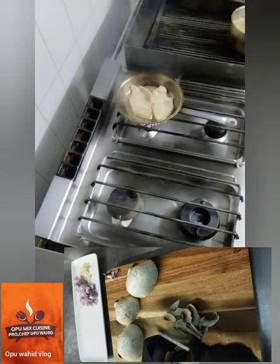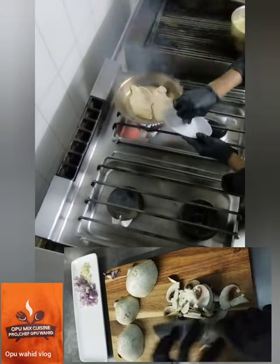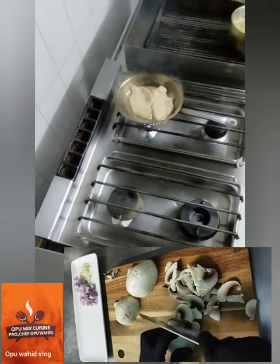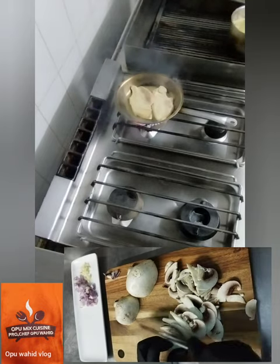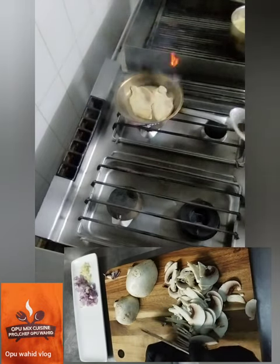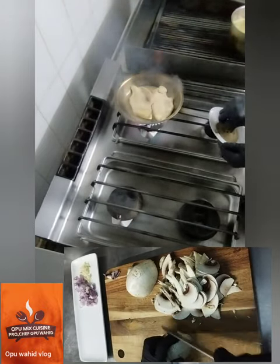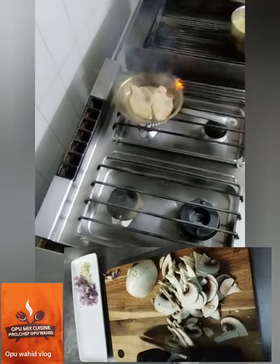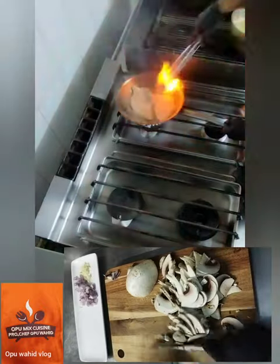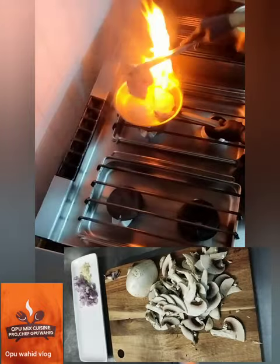I put a little salt on top of the chicken, and also I add black pepper on top of the chicken — it will give a nice, right flavor and make it delicious and tasty.